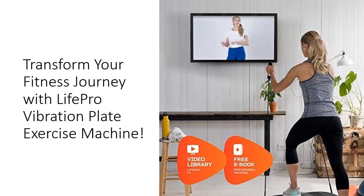Experience the convenience of turning any space into your personal gym with the compact and portable design of the Waver Vibration Plate. Whether you're looking to recover from an injury, enhance your fitness progress, or simply improve your overall well-being, this machine is the perfect tool.